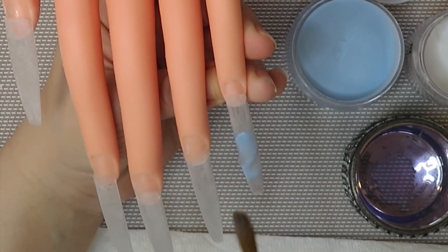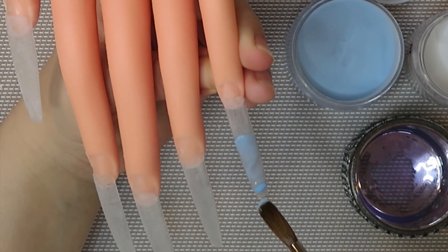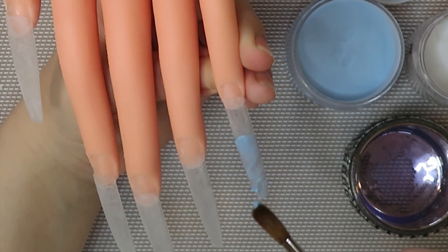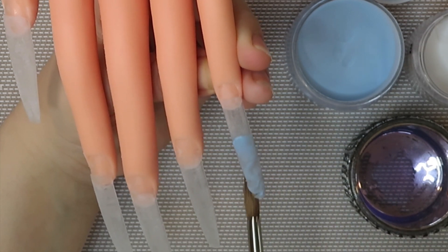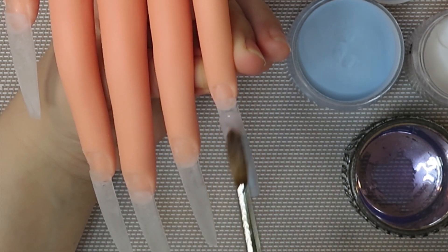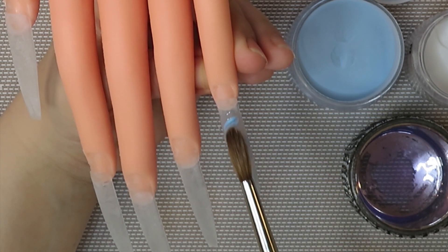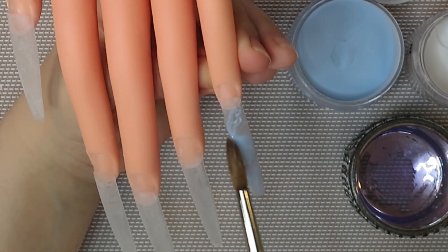If you guys want to try this technique, I really really recommend it. I see it all the time and it looks like such a clever design — if you don't do nails you're kind of like 'wow, how do they do that?' because it looks so dimensional. It's so easy and the look of it is stunning.